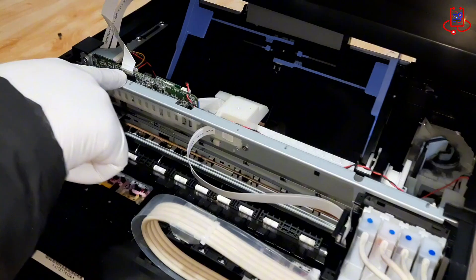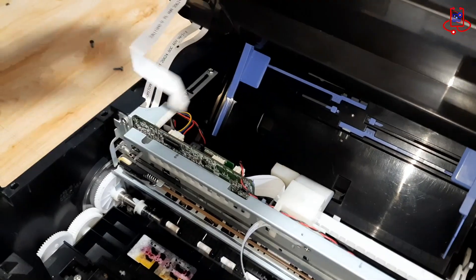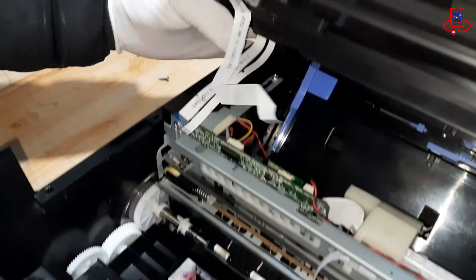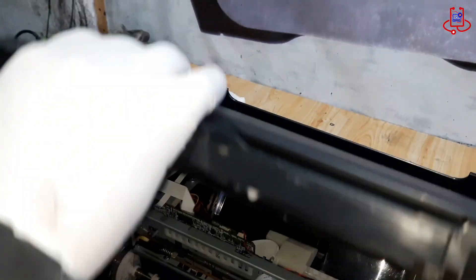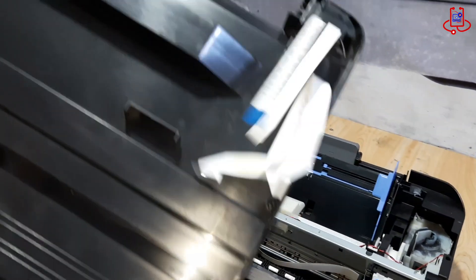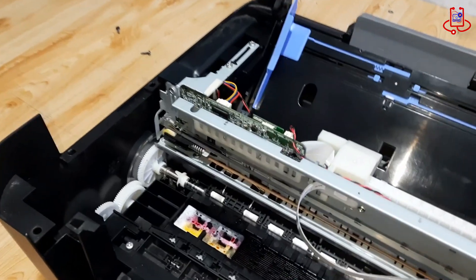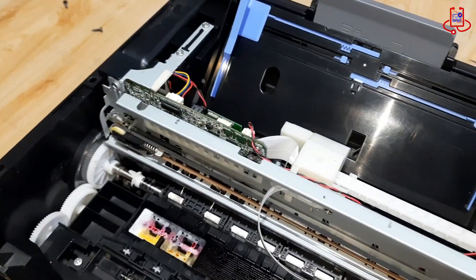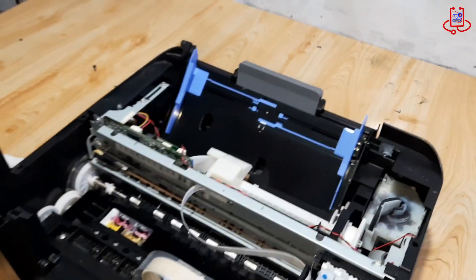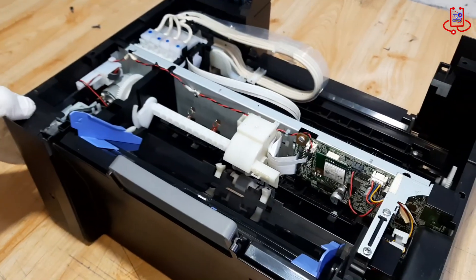Now disconnect the scanner cables from the printer. First, remove the panel on the printer's board. Then carefully remove the printhead.